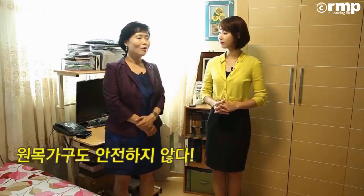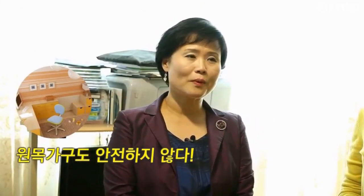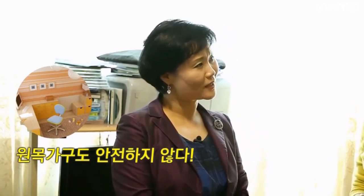그럼 원목 가구는 어때요? 원목 가구도 많이 쓰잖아요. 좀 안전하고 가격도 고가여서 믿고 있긴 한데요. 원목 자체도 사실은 방부 처리라든지 벌레 먹지 말라고 화학 처리를 하거든요. 그래서 그것도 100% 안전하다라고 말씀드리기가 좀 어려워요.